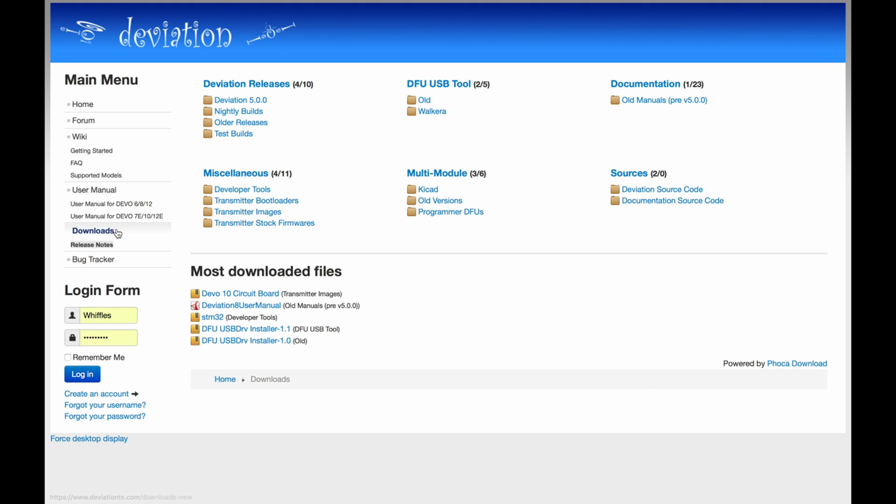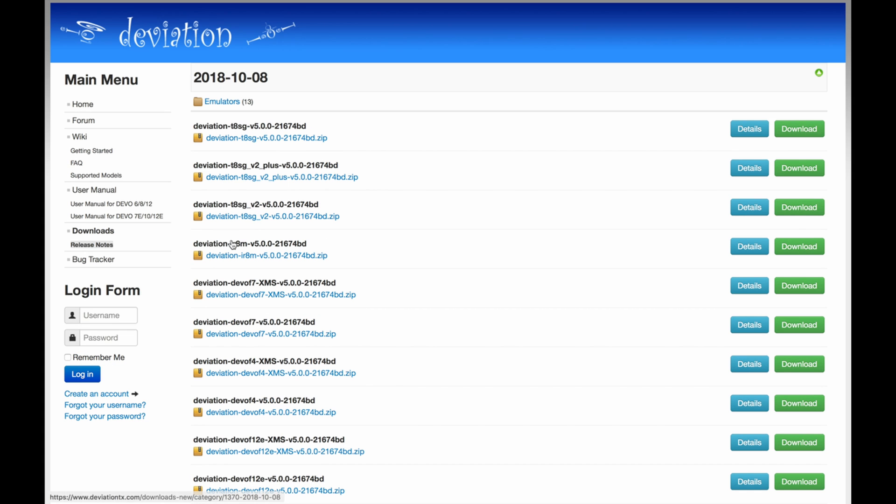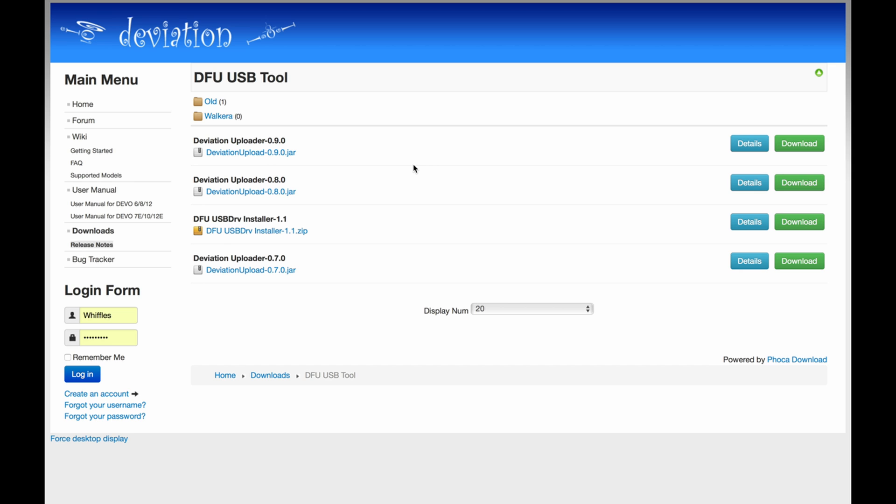Next we need to download the firmware to update the radio. This is on Deviation's website. Go to Downloads and Nightly Builds, find today's date and choose the latest firmware for the T8SG+. Download the zip and then you'll need to download the updater. This is a Java client that runs on both Windows and Mac — it's called Deviation Uploader. Download the latest version and open it up.